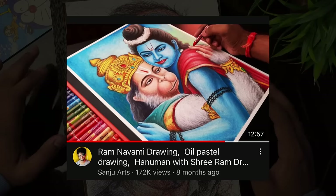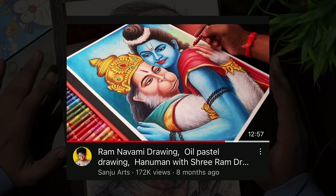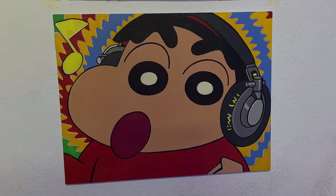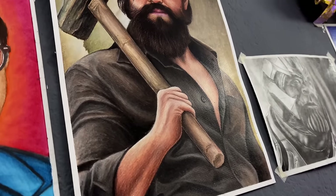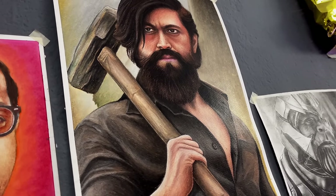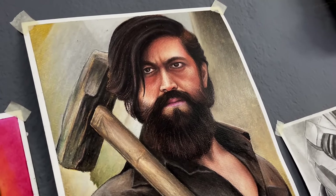After that, there is a Ram and Hanuman Ji drawing — there is a video for it so you can check it out. Then there is a Shinchan drawing made on canvas board with acrylic colors. After that, the KGF Chapter 2 drawing made in A3 size with Dom's oil pastels.